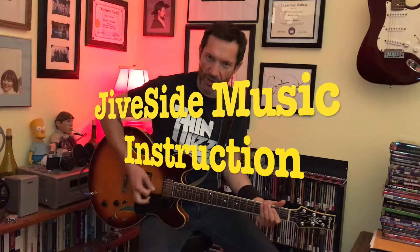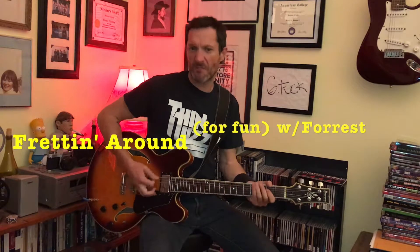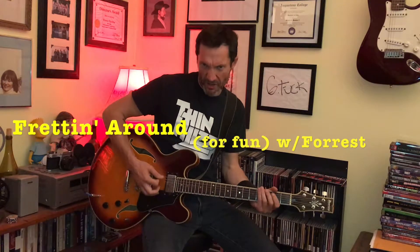All right, it's great to see you. Let's knock this out. Go ahead and count us in. One, two, three, four. Welcome to Jive-Side Music Instruction. This is Fretting Around for Fun with Forrest. I'm Forrest. This is the fretboard. We're here to talk about guitar and help you get a little further along.